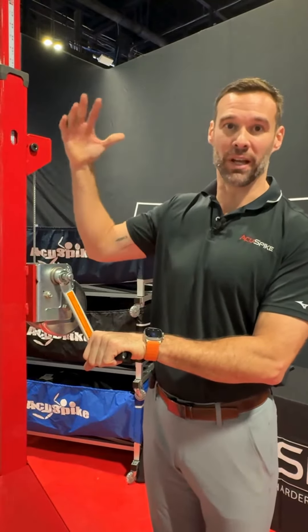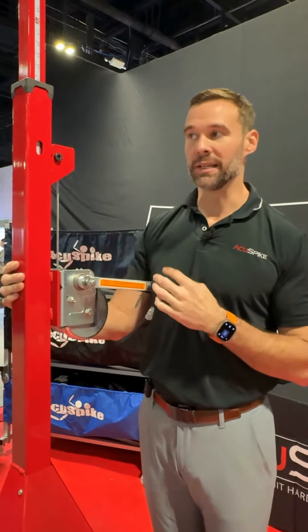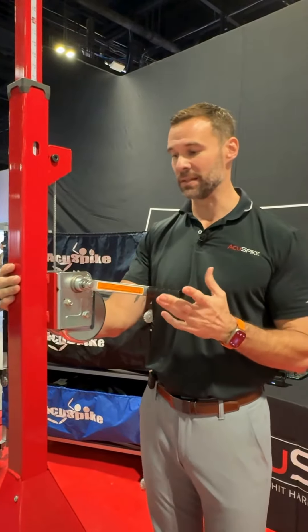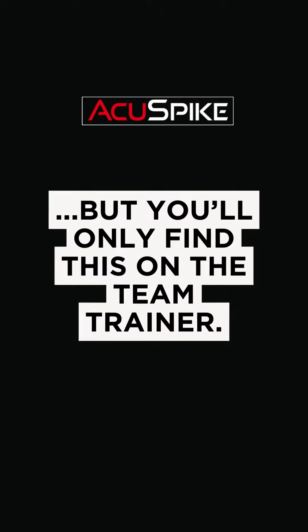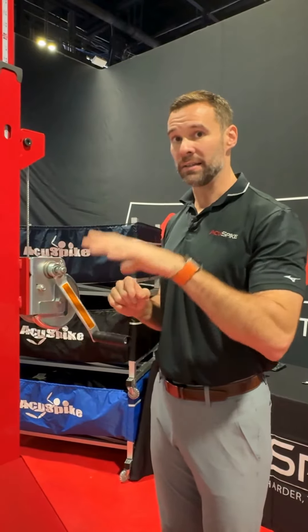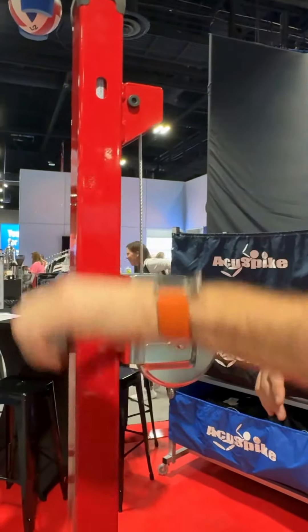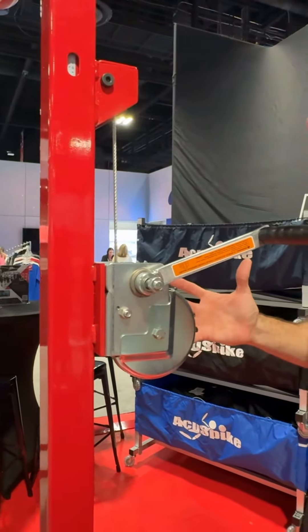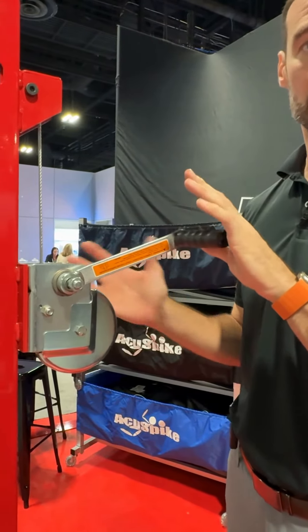The other thing is we want it to be really easy to use — we want that adjustment to be very quick. If I want to lower this, I turn the handle, and as soon as I let go, it's locked in this position. If I want to raise it up, turn the handle, and as soon as I let go, that's where it's going to stay until I touch this handle again to make that adjustment.